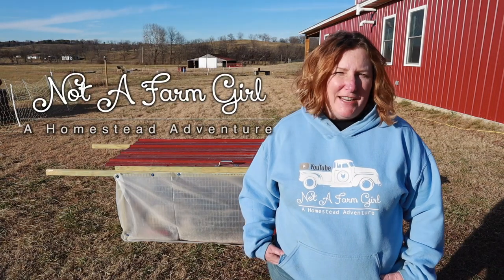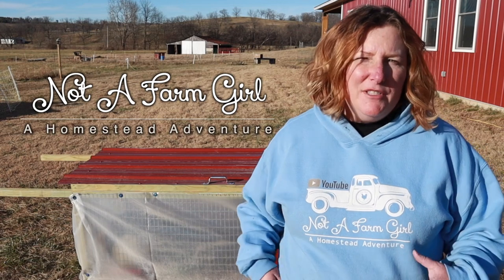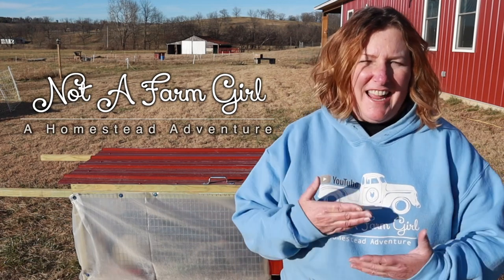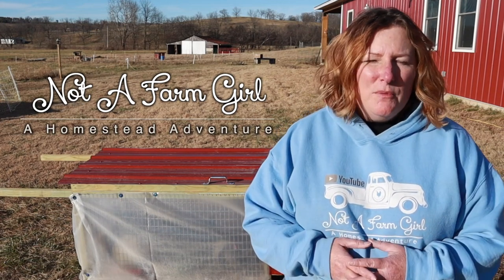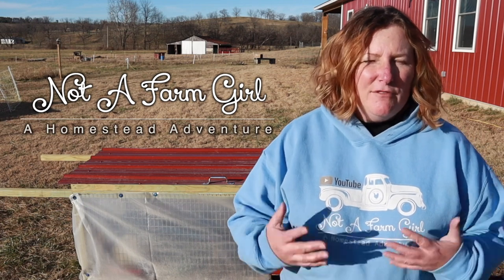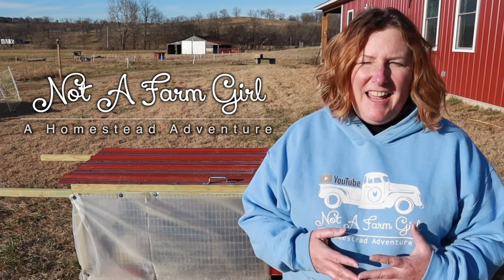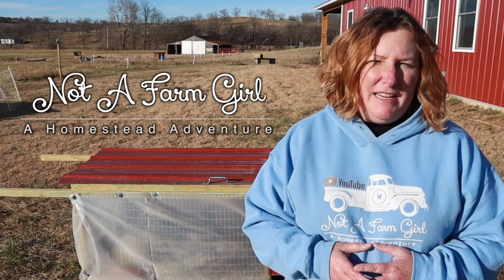Today we're going to share our rabbit tractor designs with you. It's important to us that the animals on our homestead are raised in happy, healthy conditions. We have a saying: happy food tastes better. Part of raising your own food is knowing what goes into it, what the animals have eaten, and the conditions they've been raised in.